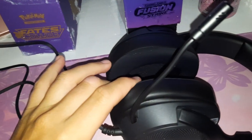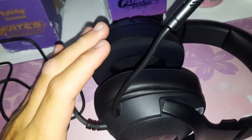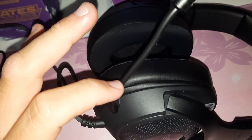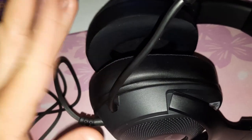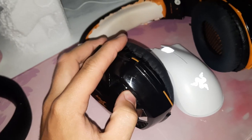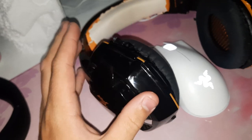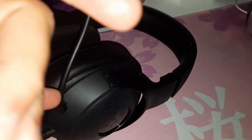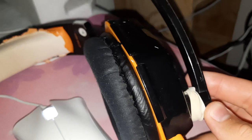The 7.1 surround sound can only be enabled if you register your product with Razer, which is just too complicated and I'm not doing it. You know your product sucks when some old cheap headphones off eBay beat out name-brand Razer headphones. And this microphone sounds better and it's basically held on by a rubber band.